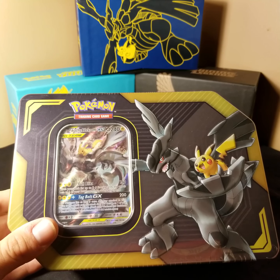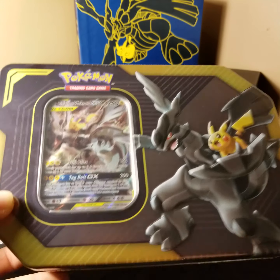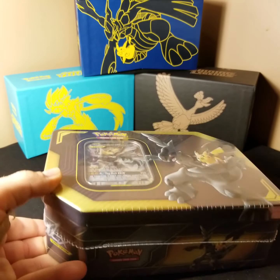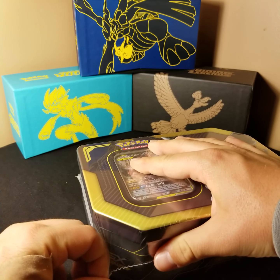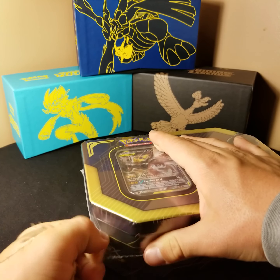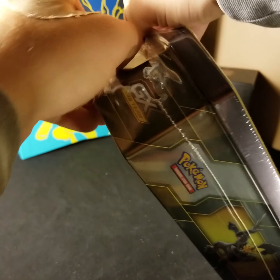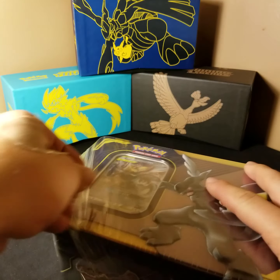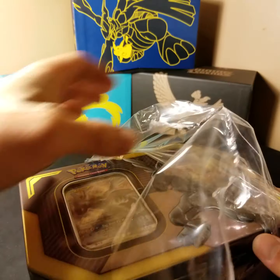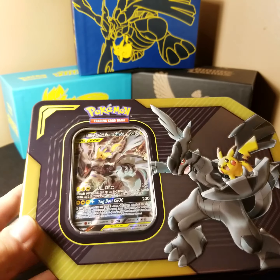I don't really need the tin but I kind of wanted this. As I've mentioned a bunch of times in my videos, out of my first ever pack pull I got the Pikachu and Zekrom full art card, which kind of got me hooked on the Tag Team. It was a single pack bought at a register aisle at a Target, so it was a fun thing to randomly pull. I've been trying to collect more Tag Team cards — that's the only full art I have for any of them. I also have the Celebi and Venusaur regular GX Tag Team card, but not this promo.